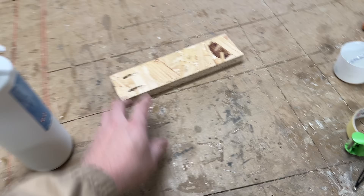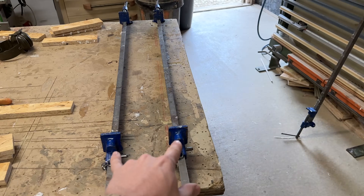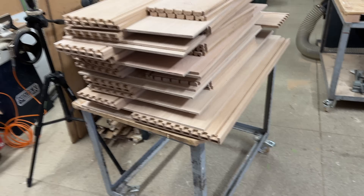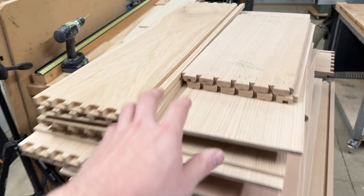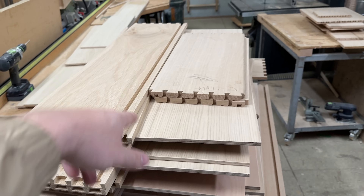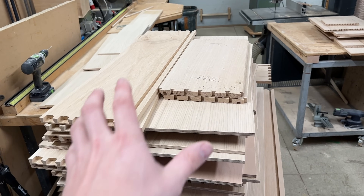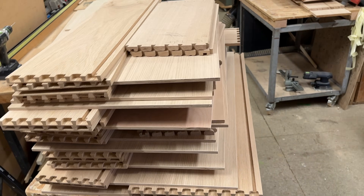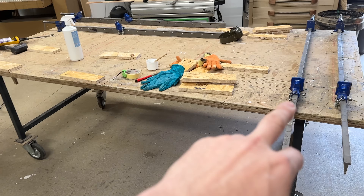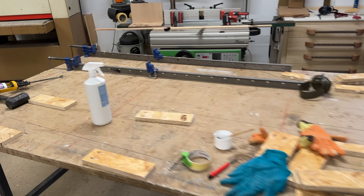I've got a couple of battens here on the bench for my two tailboards, and two clamps which are going to hold the pinboard in. All the drawers are stacked ready to go — pinboards, tailboards, and drawer bases all the right size, stacked one after the other in size order so you don't have to keep altering the clamps. This makes your life a lot easier.